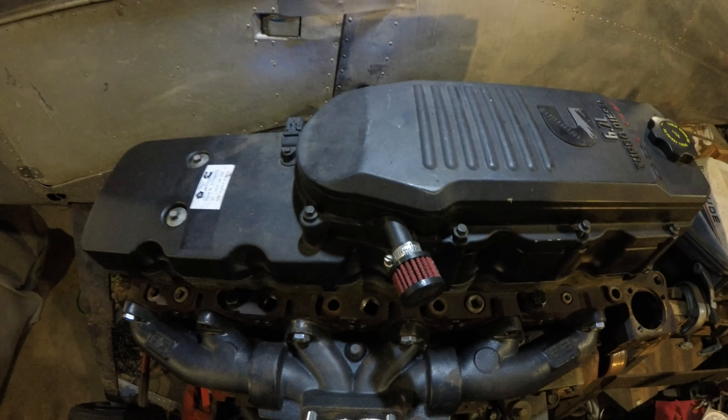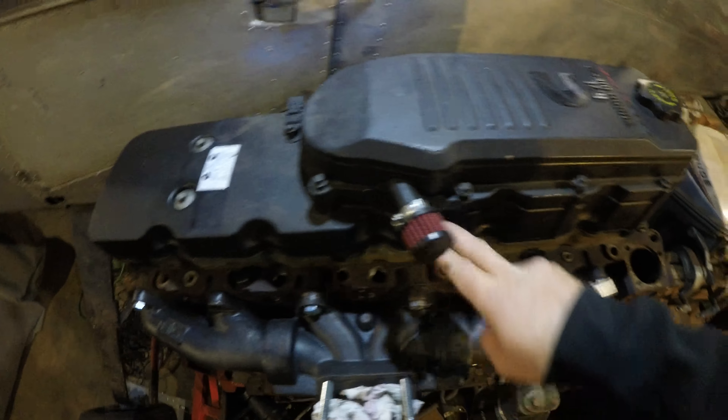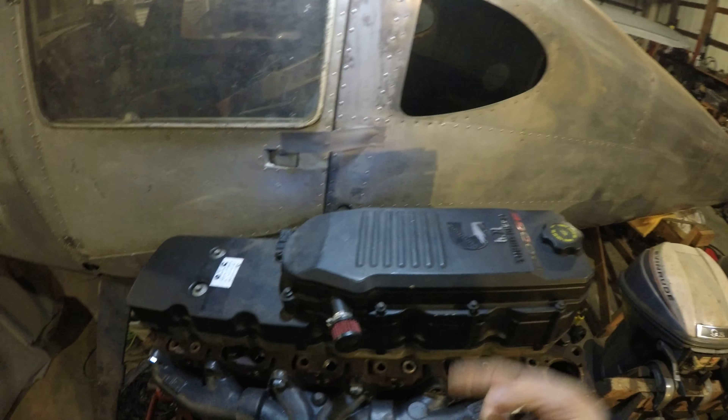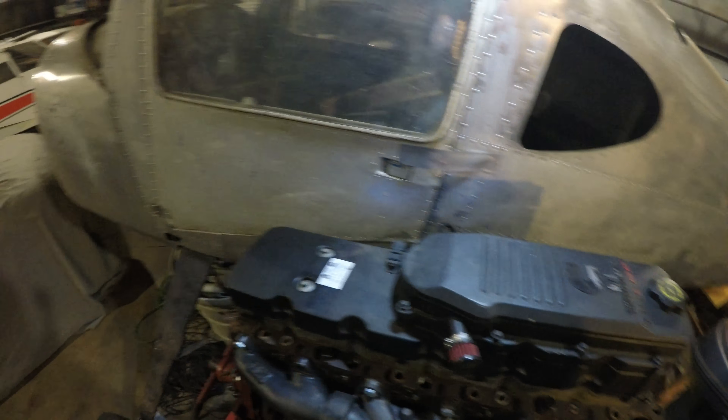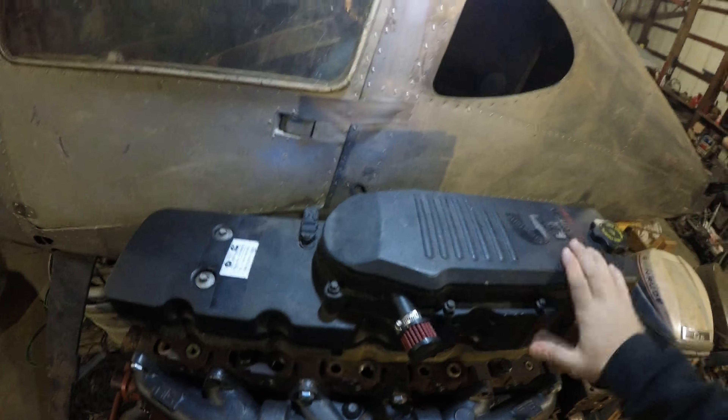We'll just use an 8mm to take this off for the 6.7s. For the 5.9 guys, you just have six bolts to take off — two in the back, two in the middle, two in the front, and they're 10mm. Once you get the valve cover off, the 6.7 guys will have a sensor to disconnect as well.